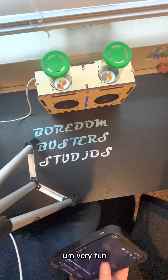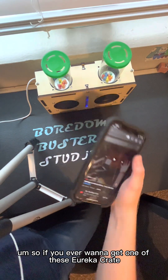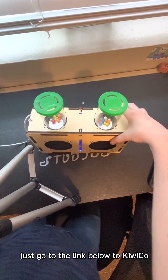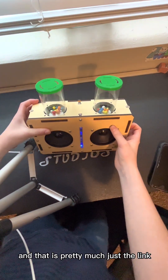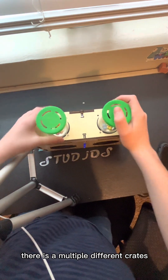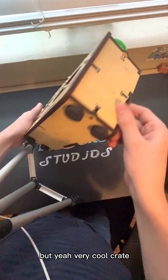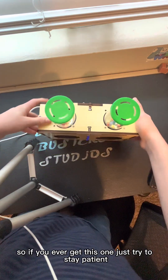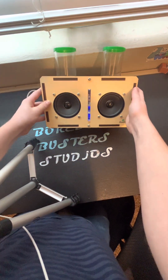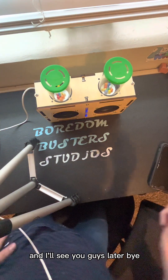So if you ever want to get one of these Eureka Crates, just go to the link below to KiwiCo — that's the link where you can buy some crates. There are multiple different crates I explained in the video. Very cool crate, got a lot of wires in it. So if you ever get this one, just try to stay patient — that's what I did — and be very delicate with these. Please make sure to like and subscribe. I'll see you guys later. Bye.